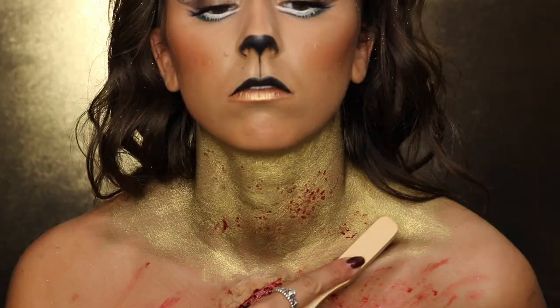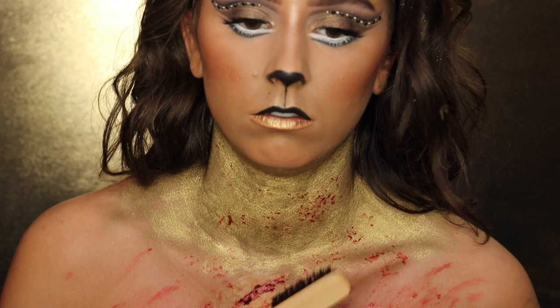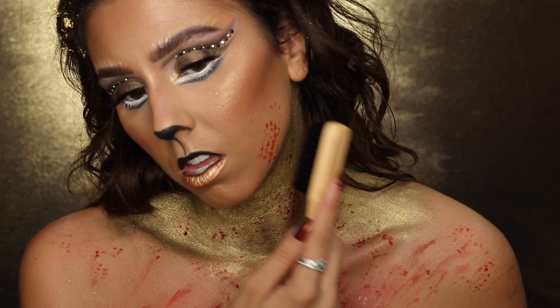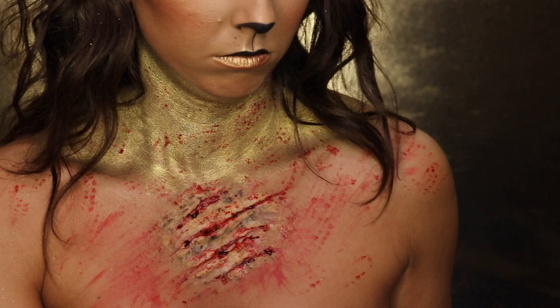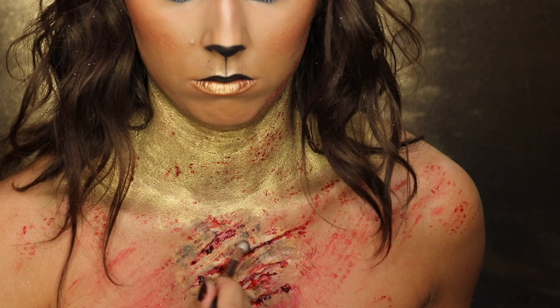I'm spreading the blood around using a really dense brush to make it look like the blood splattered. If you want, you can use a more liquid blood and actually splatter it — I just couldn't find my regular blood so I only had the thick blood. Then I'm taking navy blue eyeshadow and black and adding it around the cuts to make them look bruised, gross, and infected, adding some blood on top so it blends better.